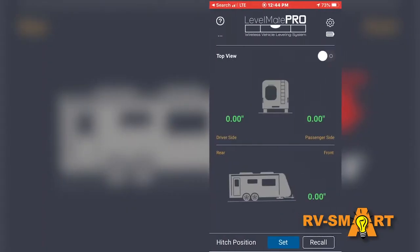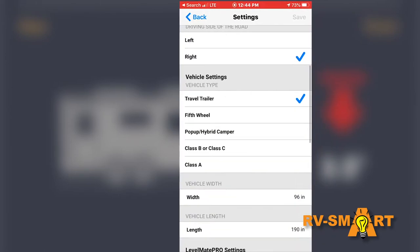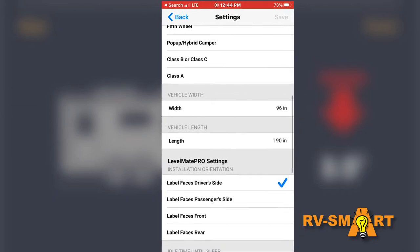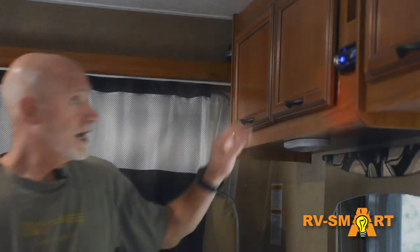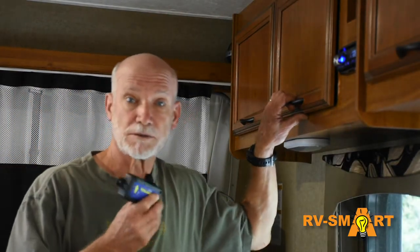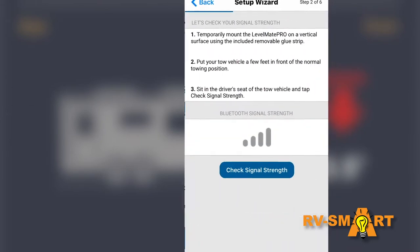Installation of the Levelmate Pro is also simple. Install the battery, then go to the Google or Apple App Store and download the Levelmate Pro app. After the center unit is switched on and the app is installed, the app will walk you through the registration and setup of your unit. Tell it what vehicle type you have — towable or drivable — how long your RV is, and a few other things. After the initial setup, the software wizard will direct you to mount the unit in your RV. If you have a towable rig, it will even walk you through a signal strength check so you get it mounted in the best possible spot.